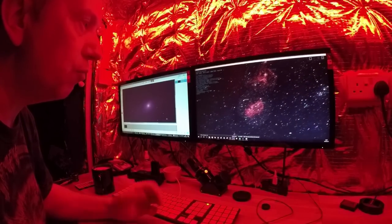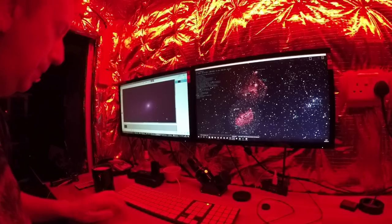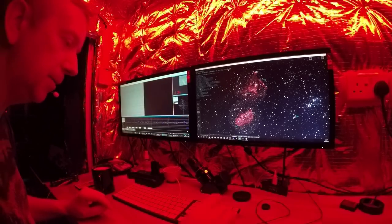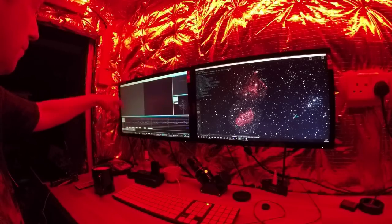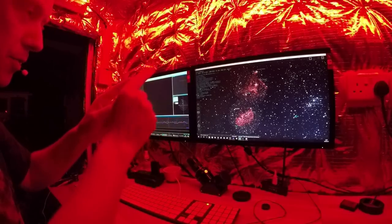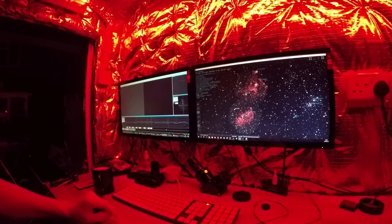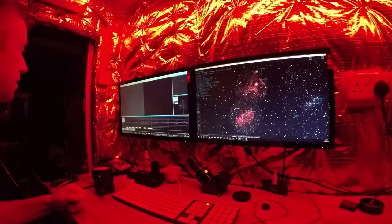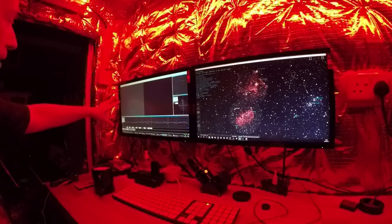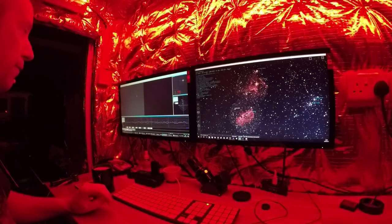I'd like to photograph something with red nebulosity to really put this astro camera to the test, so maybe the Heart Nebula. The auto guider is alarming because I didn't stop the tracking scope when it lost its star. Right — where's the telescope pointing? Good, it's in the sky. Those are the stars above the Heart Nebula area. Selecting a guide star: about magnitude 3.72 or 3.83 — that's about the brightest one, I should get it to follow that one.